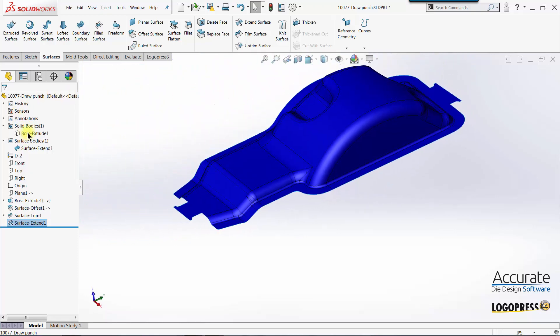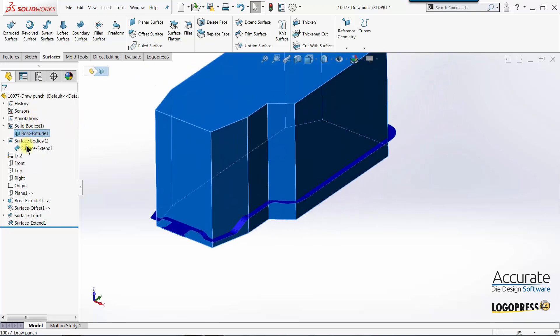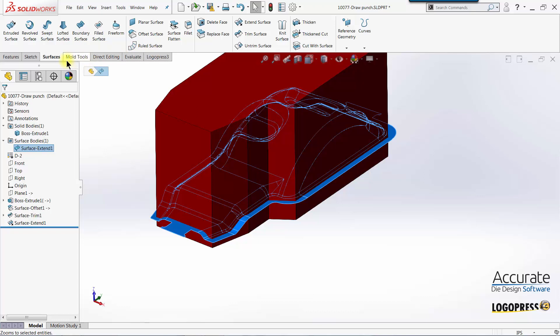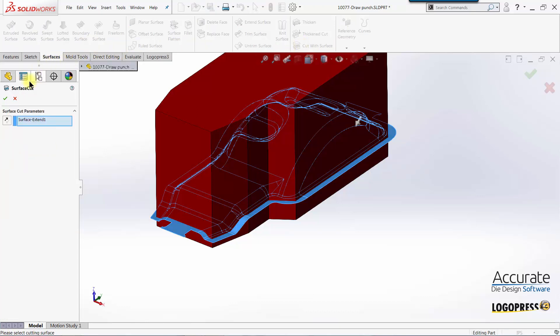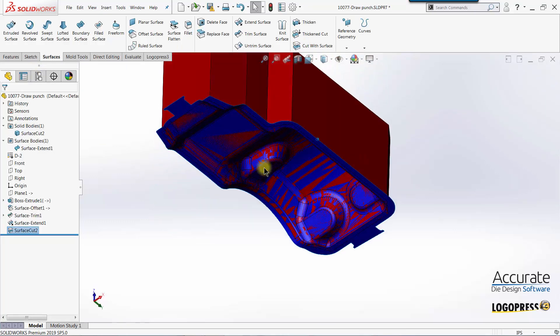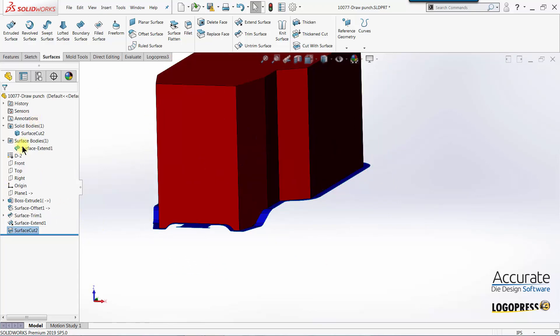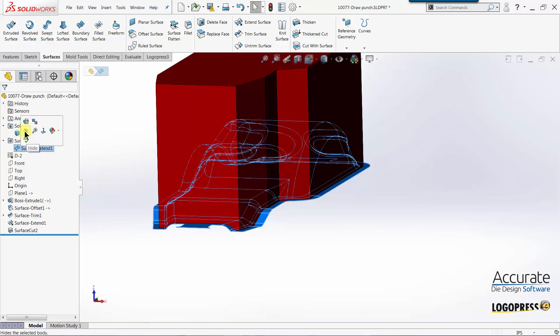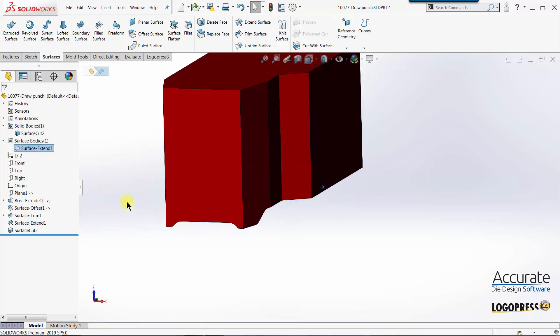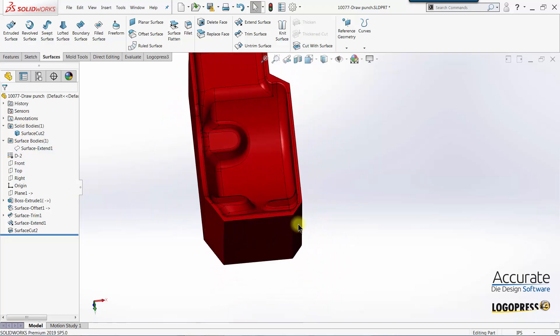I'll show the solid body again and now I'll use this surface to create a new surface cut feature. I will then hide that surface body, and there's our shape. Now I just need to square up the punch.